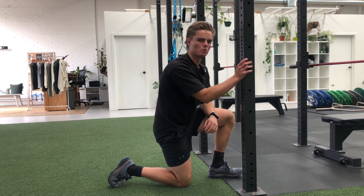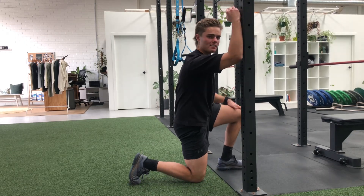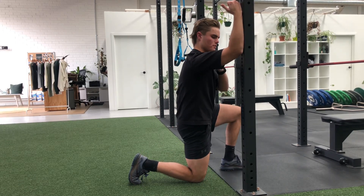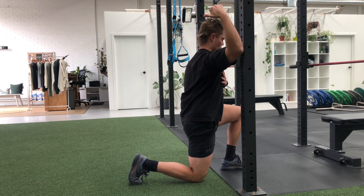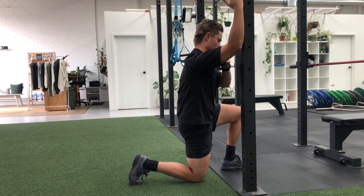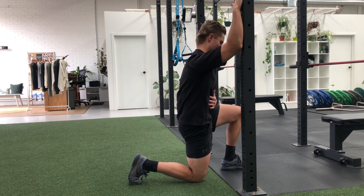This is our half kneeling ER IR hold to rack. You're going to get in a half kneeling position — whatever arm is on the rack, the outside leg will be up. The elbow is just in front of your shoulder, and then all you're going to do is lift your thumb off without driving everything else forward, so all that comes is you rotate this arm back, and you press into the rack and drive forward.